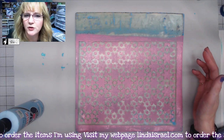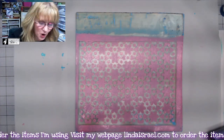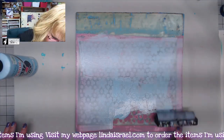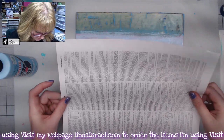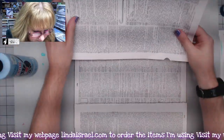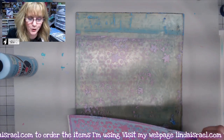I want to show you what happens if you don't wait for the paint to dry all the way. There are a few areas where it's still kind of wet, so I'm going to go ahead and work over it — it's going to smear and blur just a little bit. I'm grabbing a really pale blue I think called Morning Blue. Now I'm going to put on a book page, using my scrappy pages to clean up the edges.